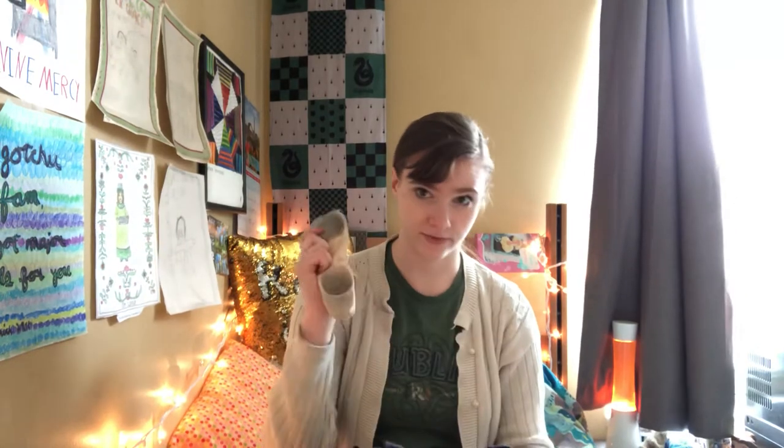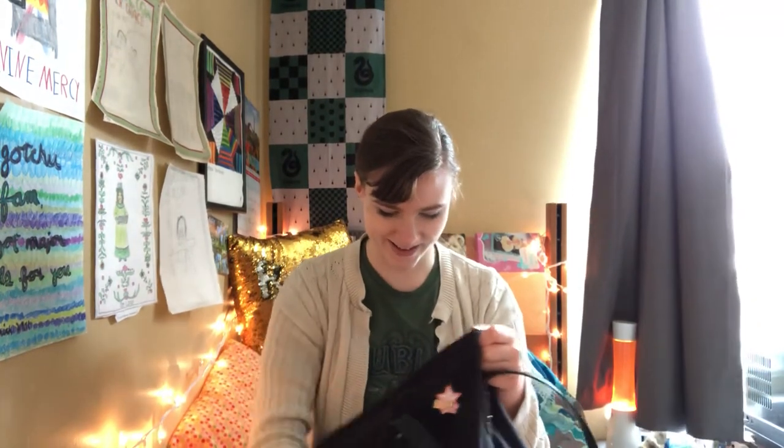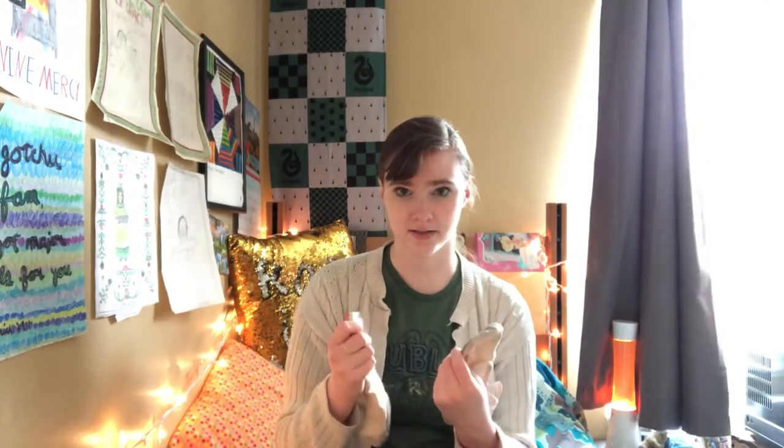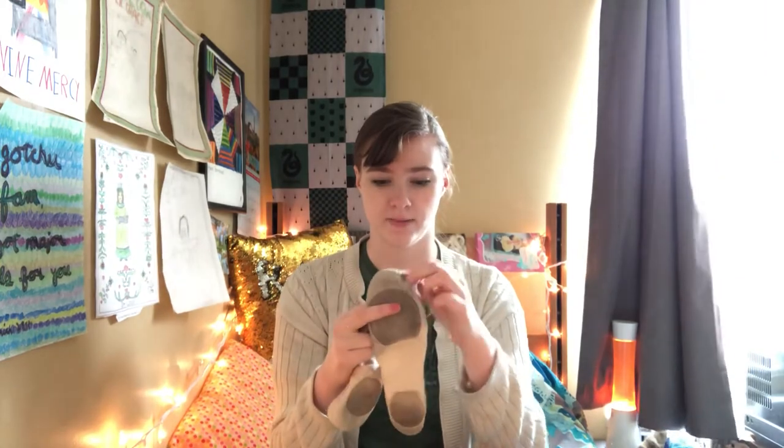Also in here are my ballet slippers. They are also Capizio because everything else makes my feet look like blocks. These are really worse for wear — my toes are coming out. I should wear my pointe shoes more than my slippers, but slippers are just so much easier.